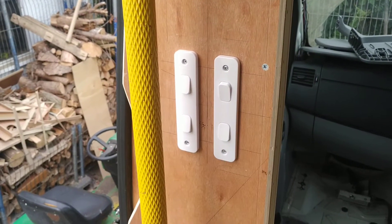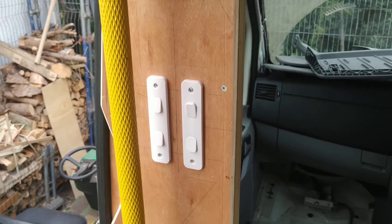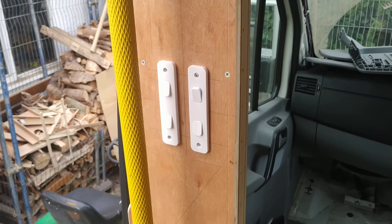So a quick video on adapting the existing wiring in the van to make use of the interior light system. Thanks for watching.